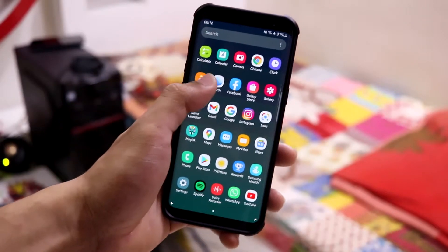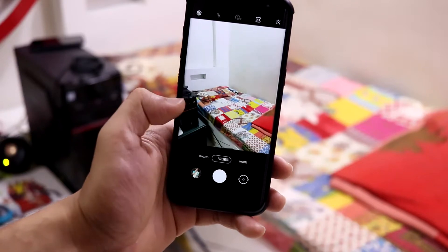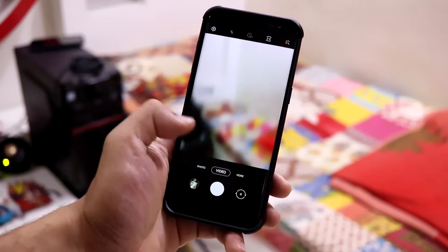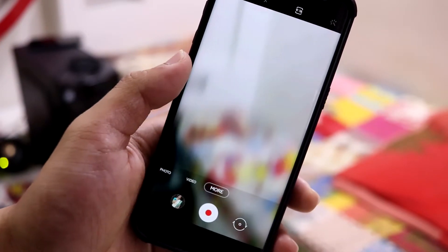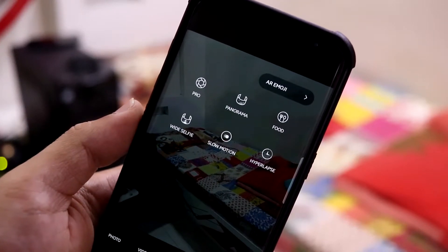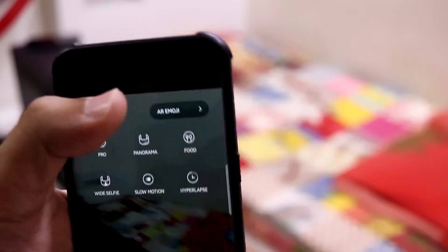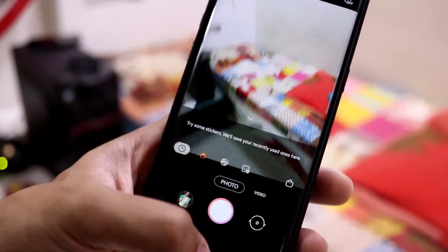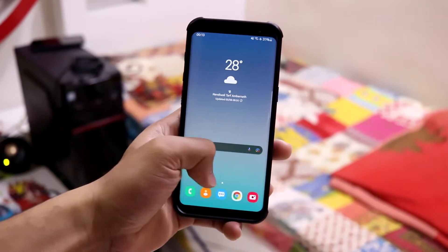We also get a new camera interface. Into the 'More' section, sometimes it lags a bit, but we get options like Pro, Panorama, Food, Wide Selfie, Slow Motion, and Hyperlapse. AR Emoji is just a normal one, not the live version. That is it for the camera.